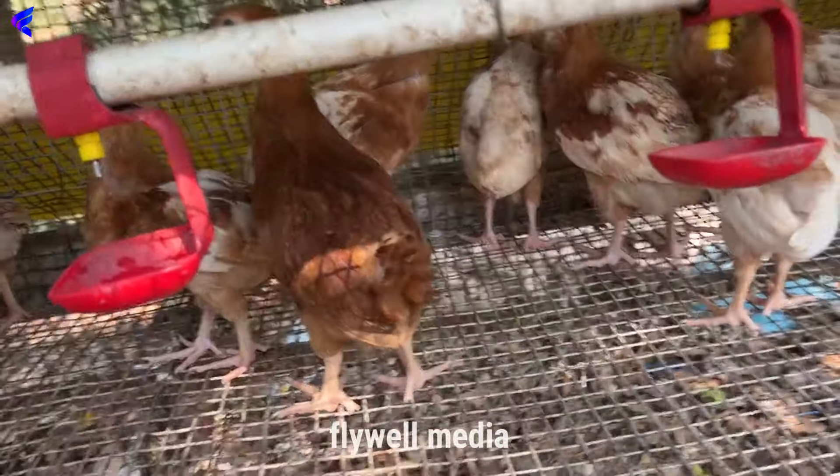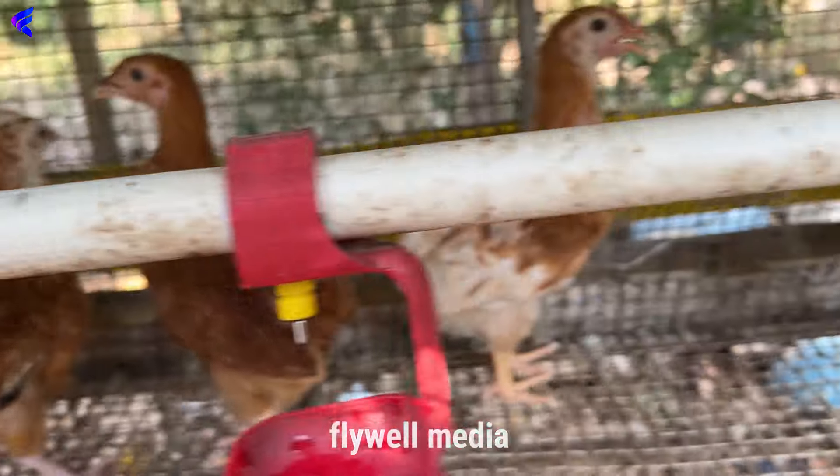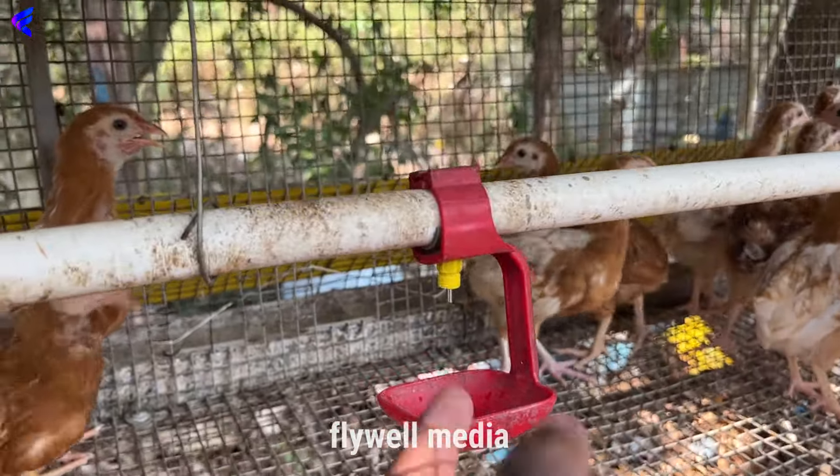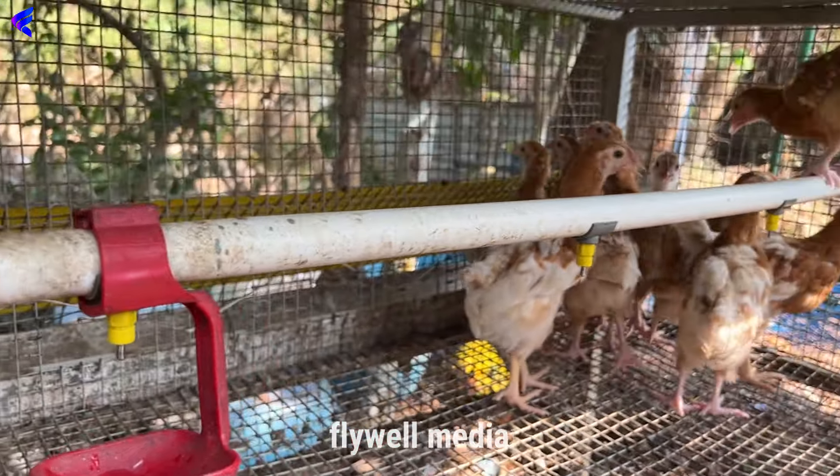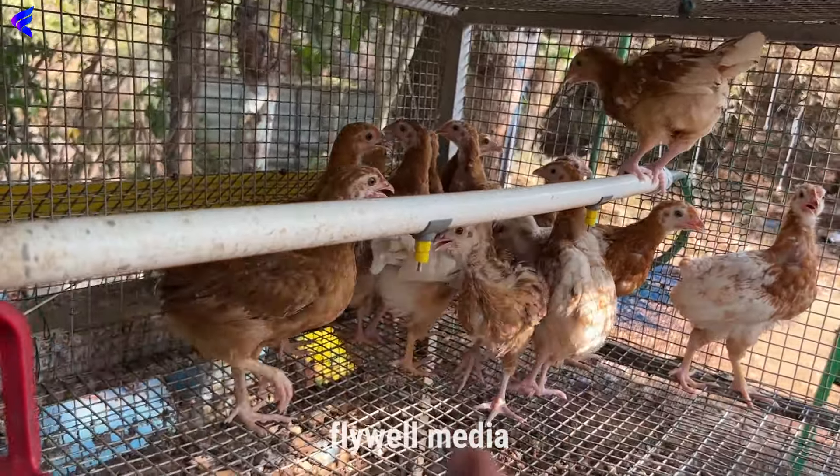Did you see that? Have you had a good day? We are not sure about it. You have already been on our farm. I have a few more questions. I will show you how to make a video of our farm. I will show you how to make a few cows. I will tell you about the details.